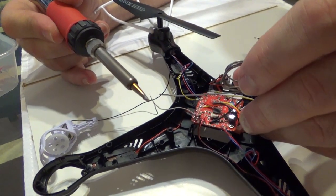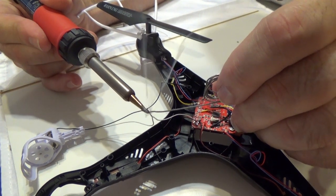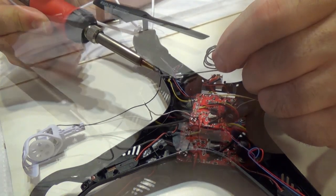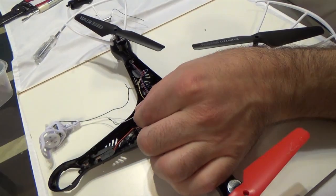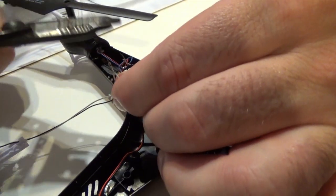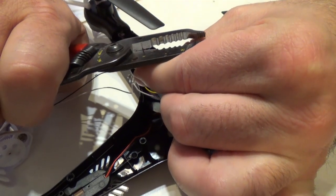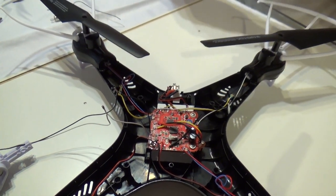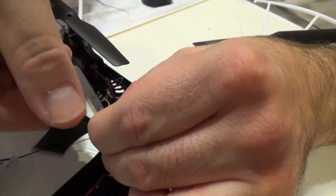Heat up the iron first, put it against the wire, get it hot, and just let it melt — just a drip of solder against it. That's it. Now that we've got that done, we're going to trim some of these little extra wires off that aren't needed. Then we're going to take some electrical tape and wrap it around to insulate it, to make sure it doesn't short out.